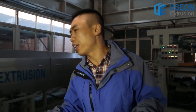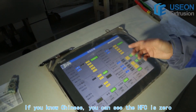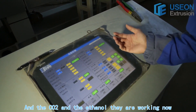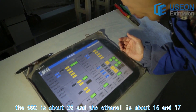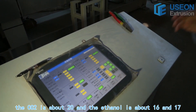Now let's look at the operation on the touch screen. If you know Chinese, you can see the HFC is zero, and the CO2 and the ethanol — they are working now. The CO2 is about 20, and the ethanol is about 16 to 17.